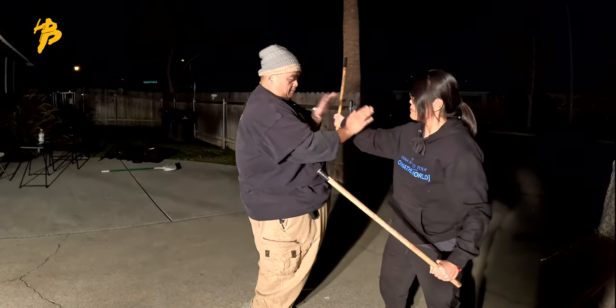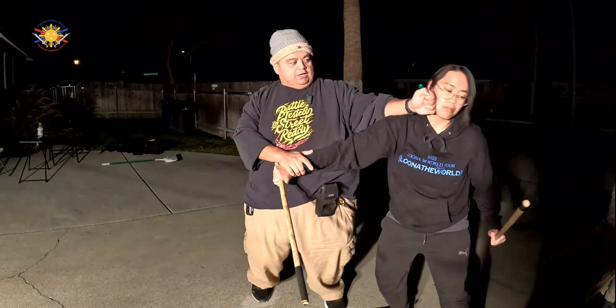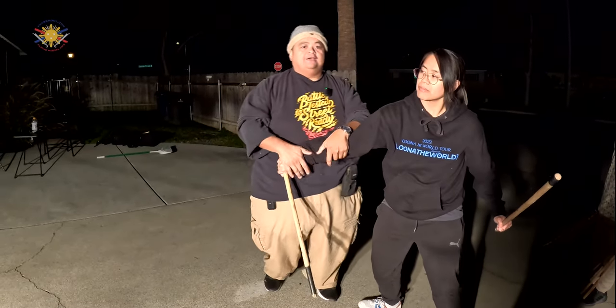Again, when she strikes me with her right, both of my hands are my blocker. I'm countering — I can also parry or hoobud and strike this way. I'm interchanging both my right and left hand. That's the basic premise of going from double stick to empty hands.